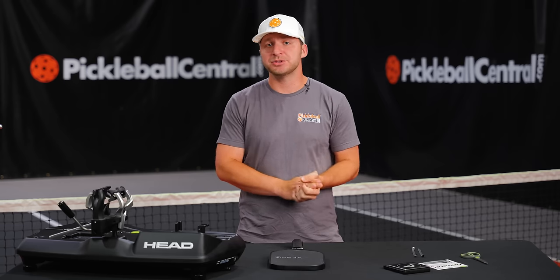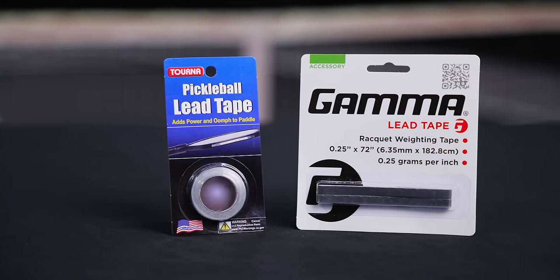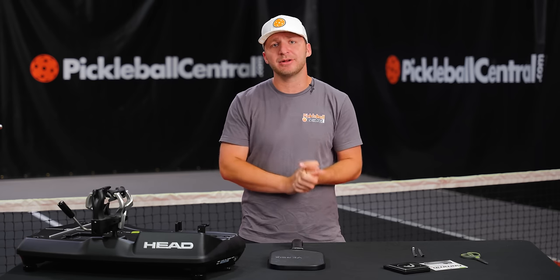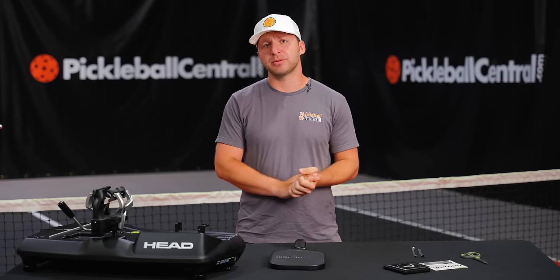All you really need to customize your paddle is some weighted tape, but knowing exactly where to put it can be confusing. Using the Head 4-in-1 machine, we're able to break down the most common weighted tape configurations on a paddle and exactly what that does for your paddle's swing weight, twist weight, and balance point. As we explored in a previous video, raising the swing weight of a paddle actually increases its plow-through on contact, giving you more power potential.